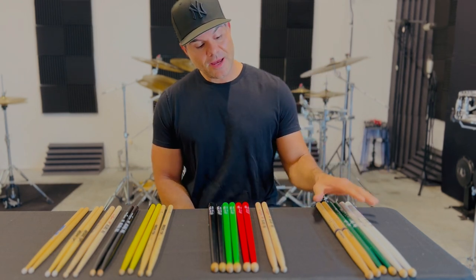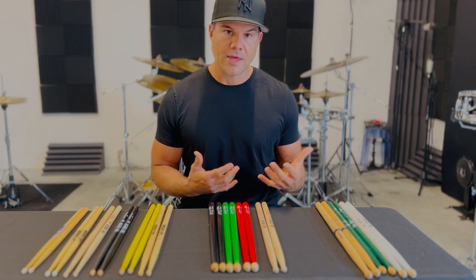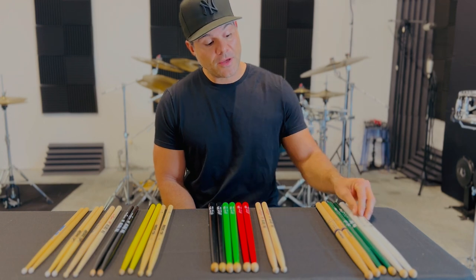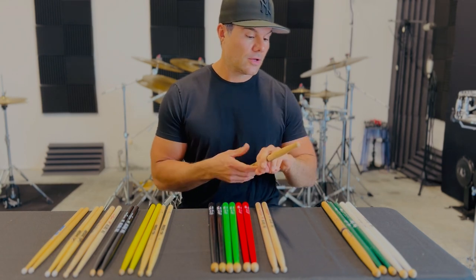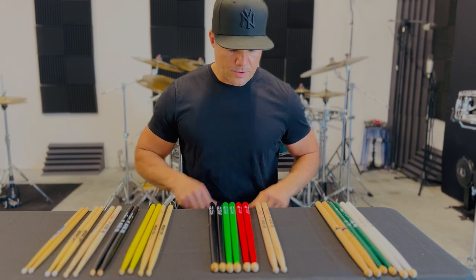If you look to this side here, these are the builder sticks — the sticks I use to strengthen the hands, the wrists, the fingers. These are Vic Firth Core Master sticks, Ralph Hardiman's, Tom Ungst's. These are Promark. These are very, very heavy — the Scojo stick. Great stick to really build up your chops.